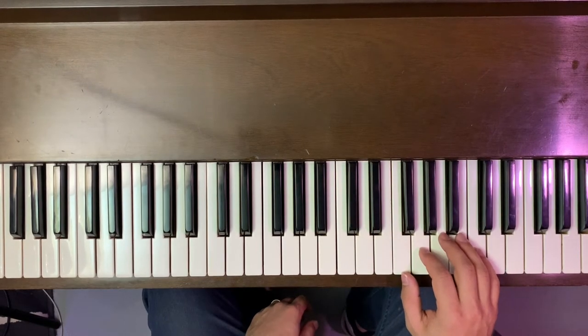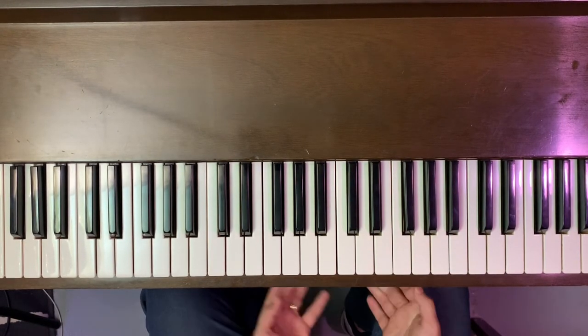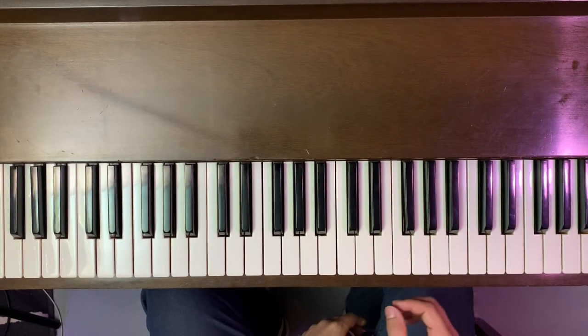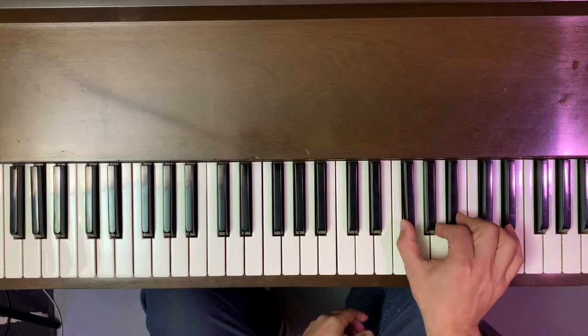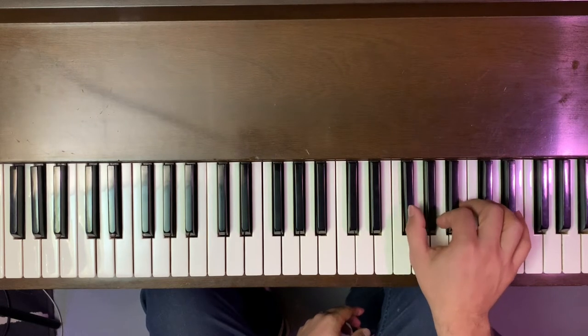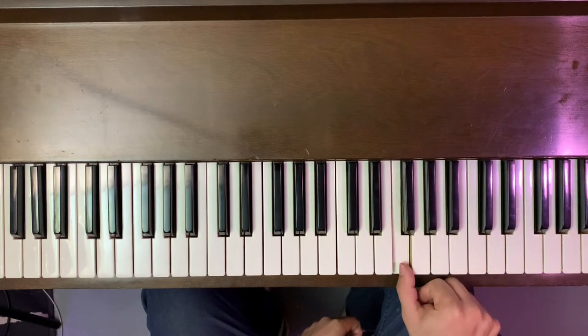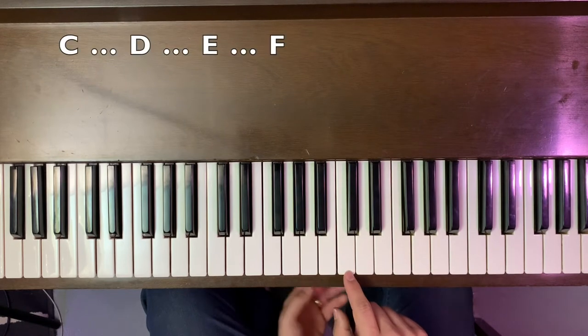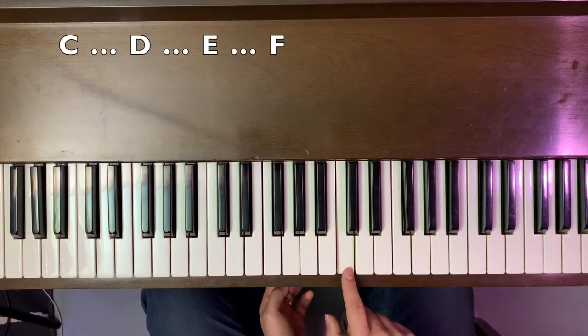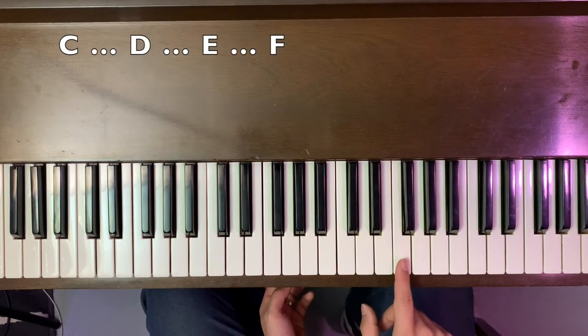Our next chord is going to be an F chord. To find F, we could do it in two ways. First, we can find a group of three black notes and play directly to the left of that — this is an F note. We could have also moved from C to F by just using the musical alphabet: C, D, E, F.